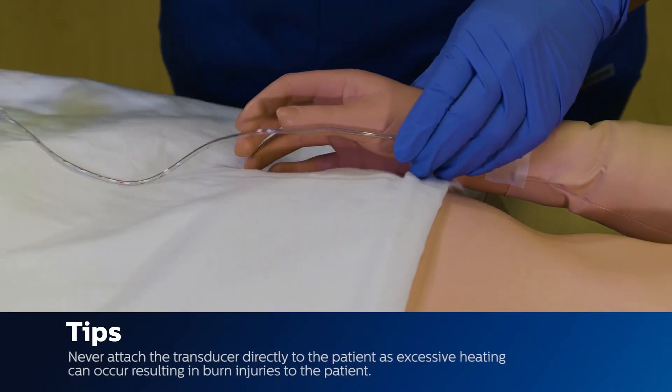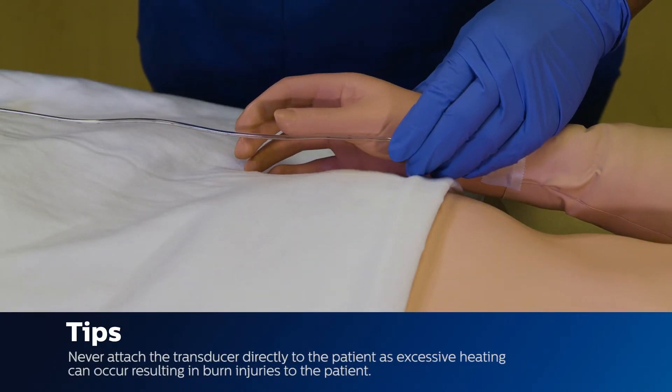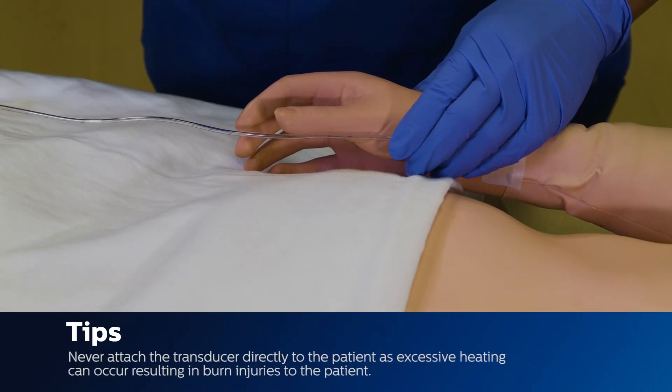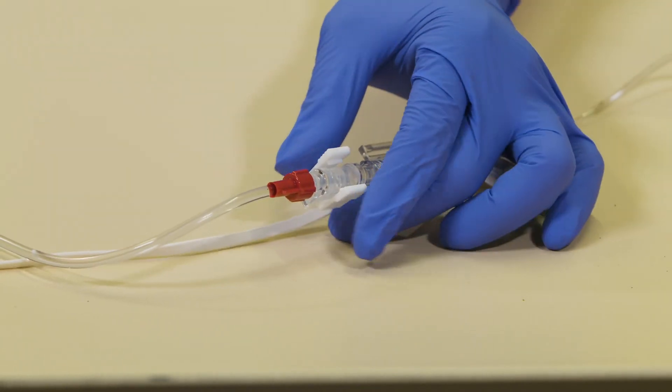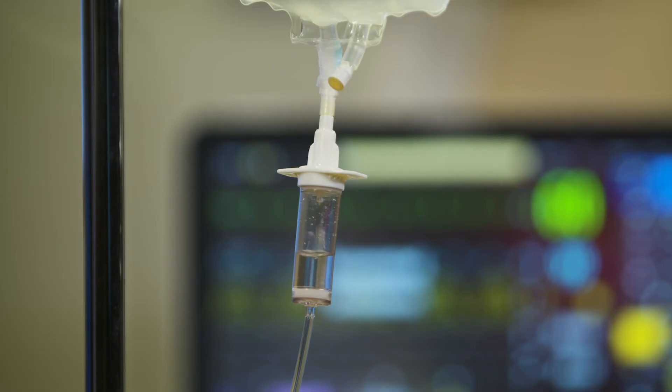Tip: Never attach the transducer directly to the patient, as excessive heating can occur resulting in burn injuries to the patient. Step 5: Fast flush the transducer and observe the drip chamber drop rate to verify complete closure.